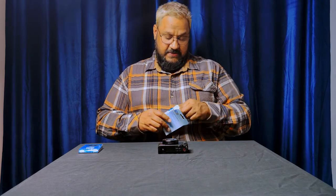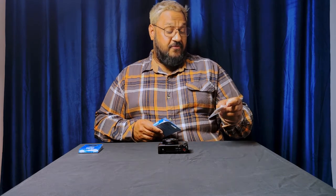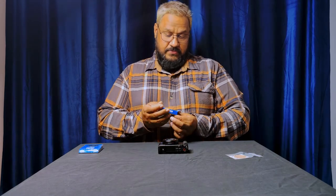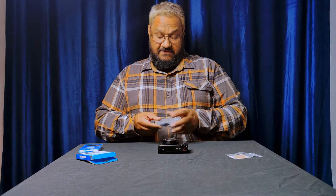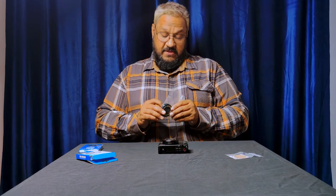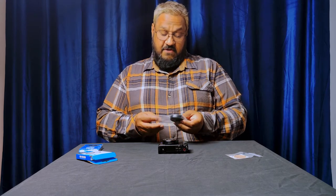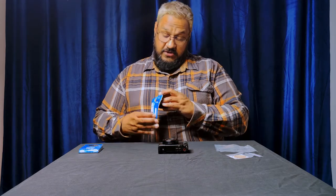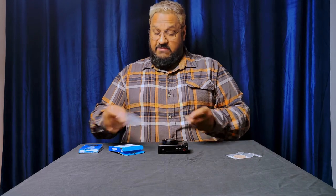Let's unbox this and see what we've got. We have a little strap, looks like we have 3M tape for the ring, and the adapter itself comes with a lens cap. It already has some of the 3M adhesive stuck to it, so there should be no need to use that extra tape. And that looks like everything in the box.